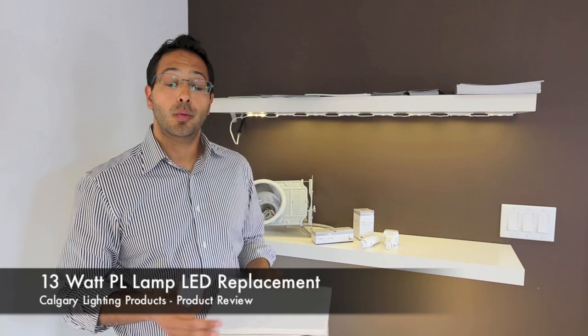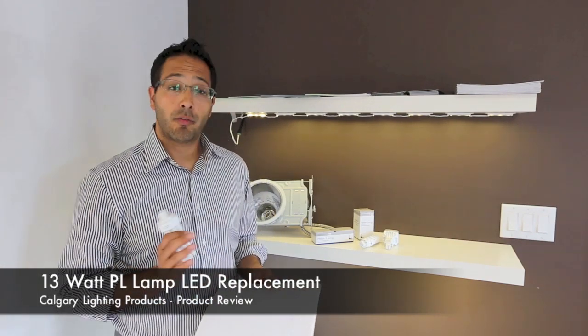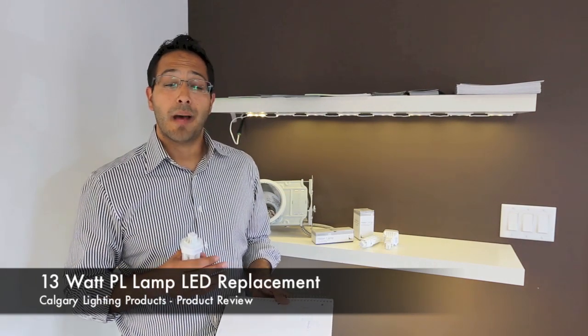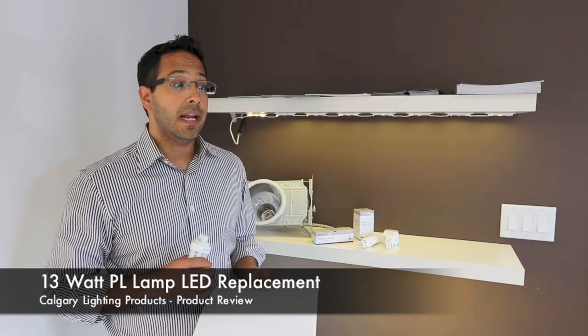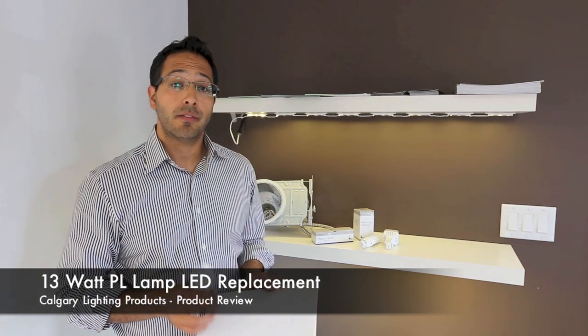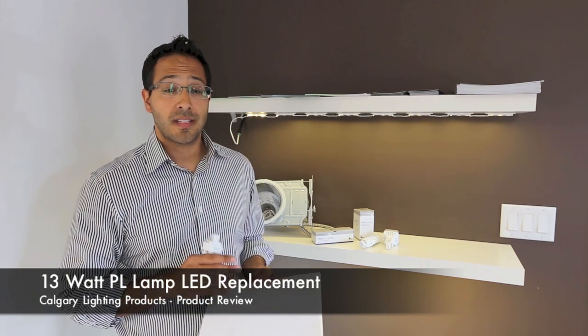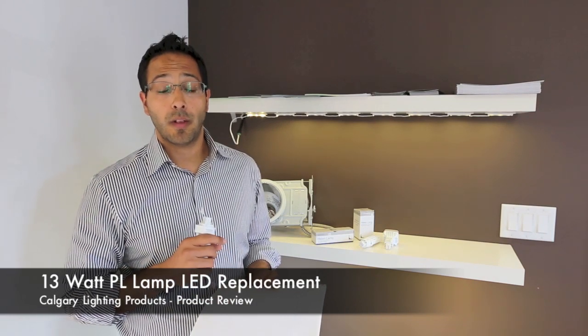Why would you want to convert to an LED version of this lamp? There are several benefits to the LED version. The LED lamp is rated for a 50,000 hour life, which is quite a while. It has a 5 year warranty from date of purchase. It comes in 4 different color temperatures, which include 2700K, 3000K, 3500K, and 4000K.